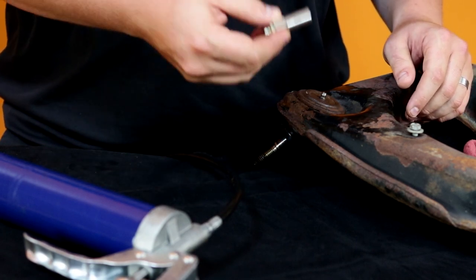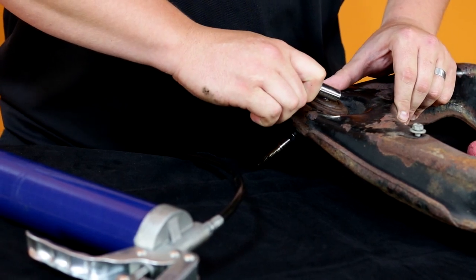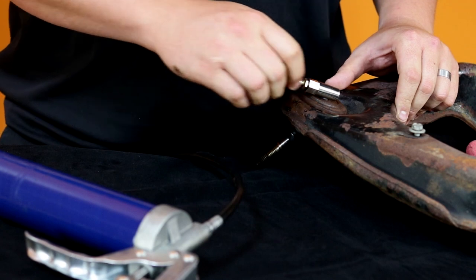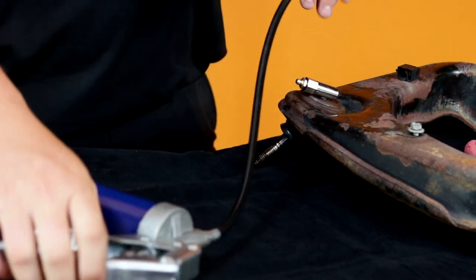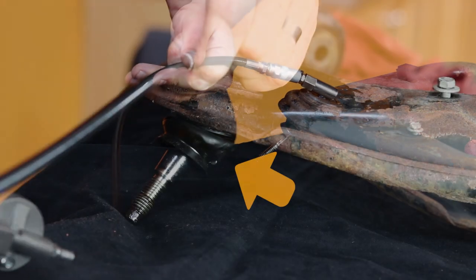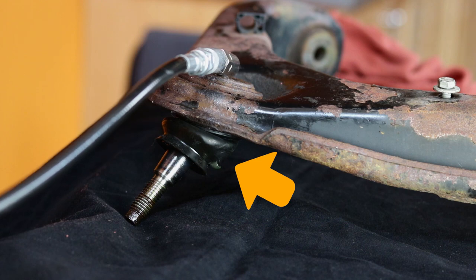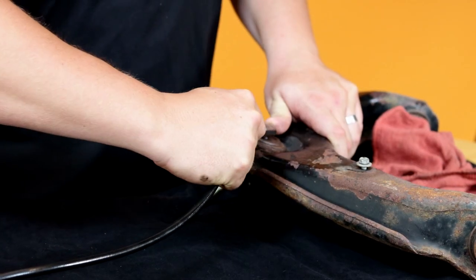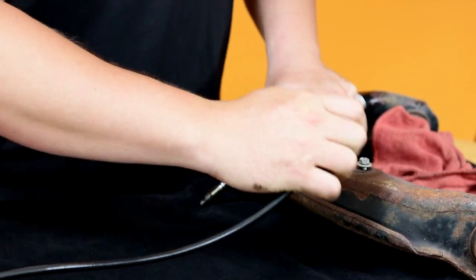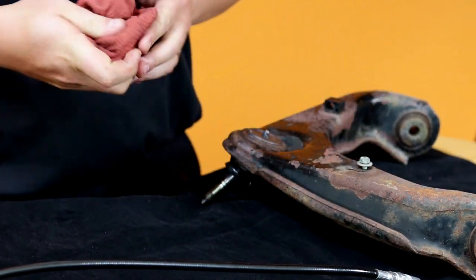Take your adapter, slide it over the zerk, and make sure you wait until there's a click. Then take your standard grease gun, attach it, and pump in grease — you'll notice the boot starts to expand. When finished, take off the grease zerk making sure you keep everything clean; it slides right off.